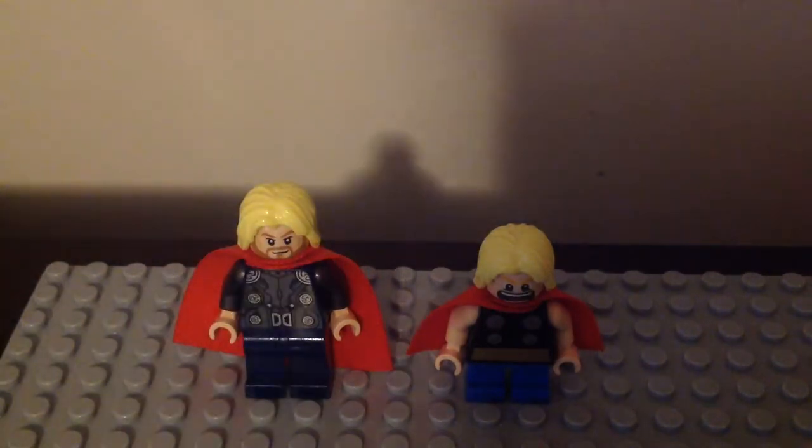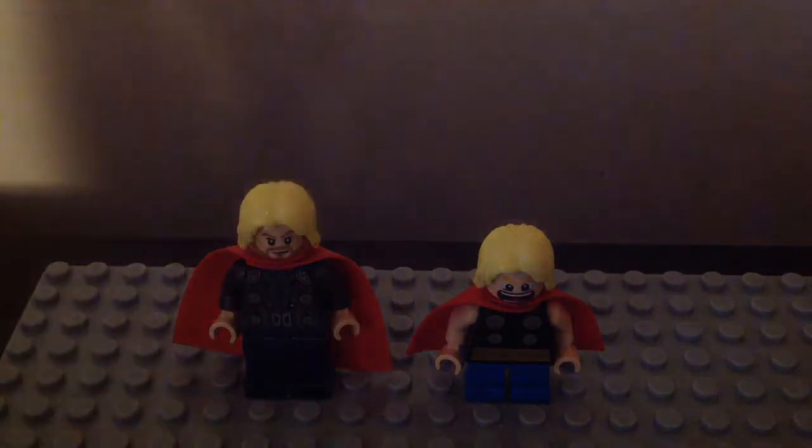We're gonna take a look at their face prints, their front and back torso prints, their legs, arms, and capes too. This is my second time doing a Thor minifigure comparison, since the one from 2017 was my first with the two different versions from the Ragnarok sets. But anyways, this one is gonna be a good one, so without further ado, let's take a look at their torsos first.